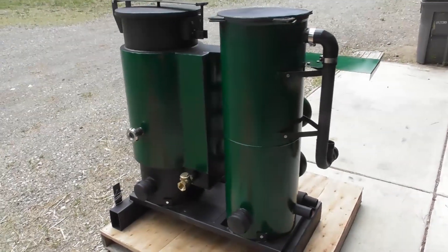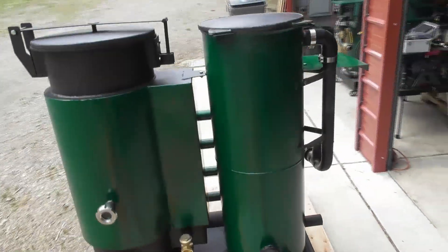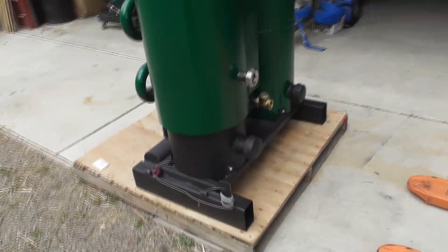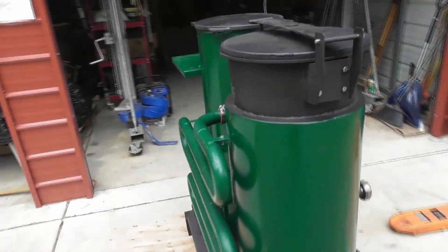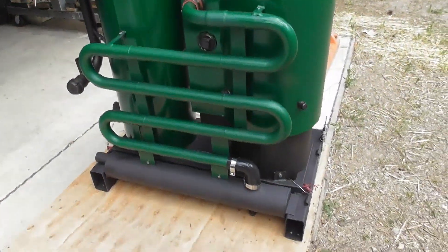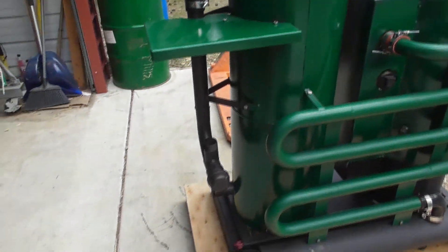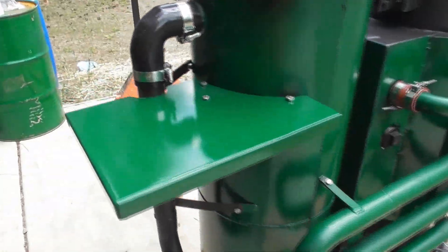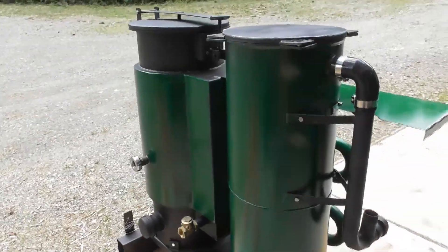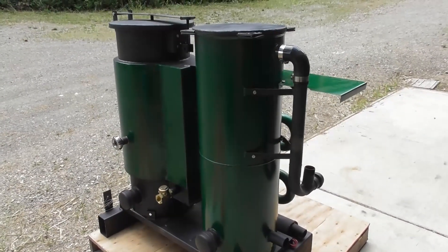Now we've got all the sub assemblies painted and I've started the final assembly. Here's where we are with the final paint job — I've got the two-tone green and black. The paint looks pretty good. Now I just need to add the valves, do the wiring, add the blower, air jets, and a few other little parts and this guy will be ready to go. We'll put the warning stickers on there and then we've got another operational wood gasifier.